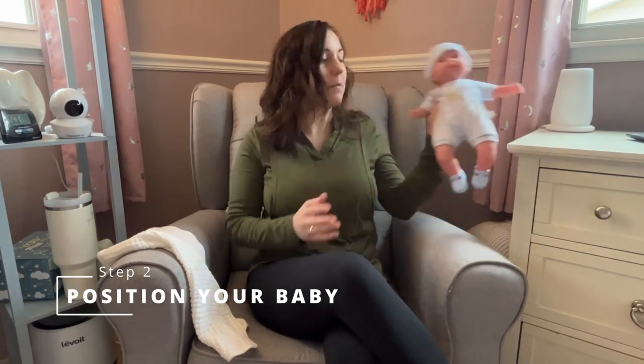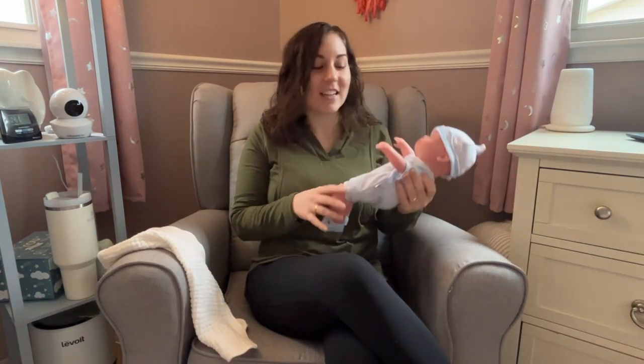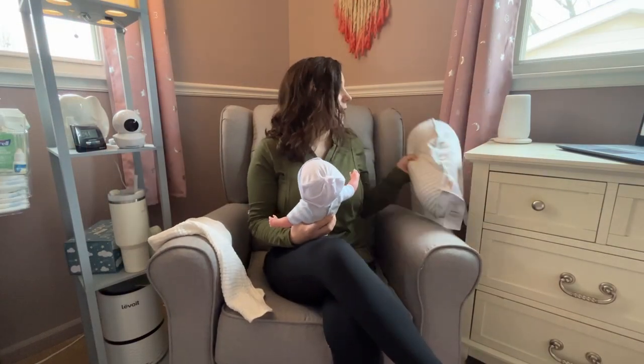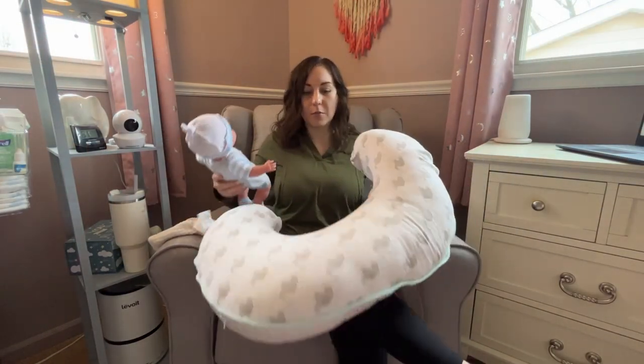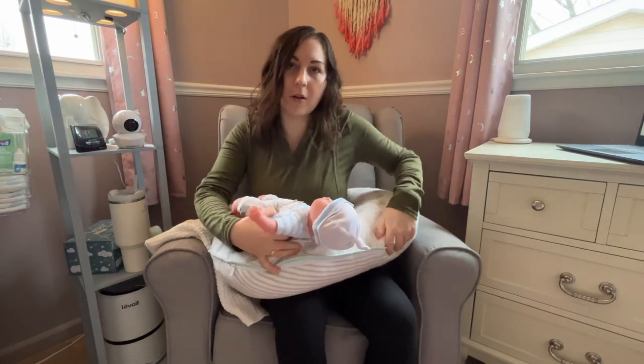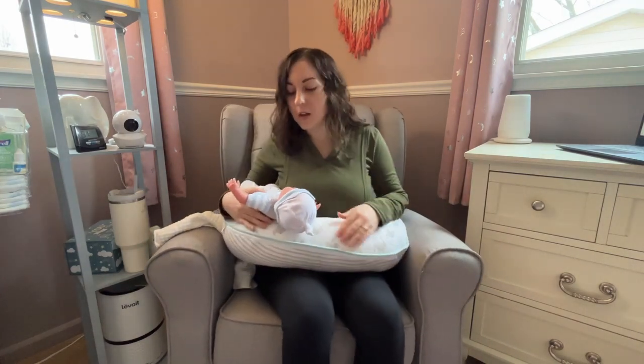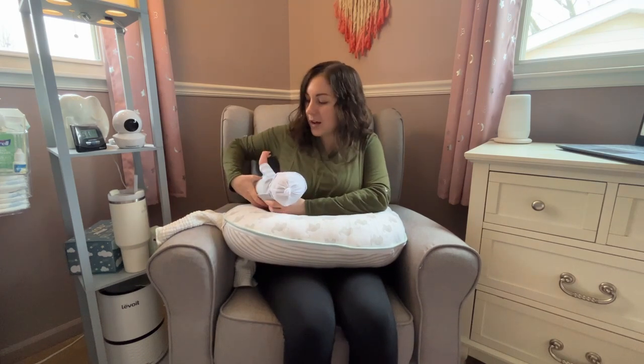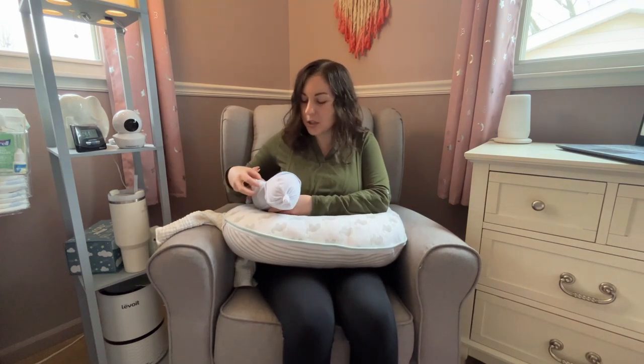After your sitting area is all set up, then you want to position your baby. I'm going to take my little baby here and get him situated. I like to use the breastfeeding support pillow, especially for the football or rugby ball hold position. You're going to want to have your baby tucked underneath your arm in this position.